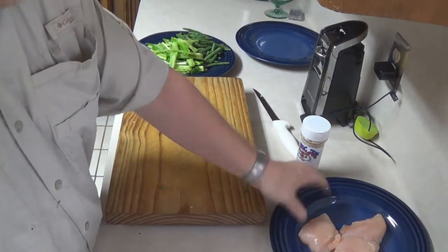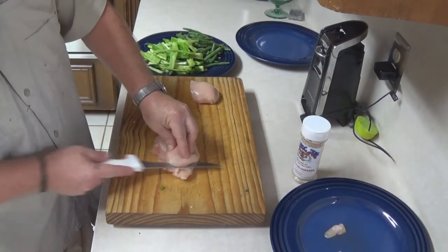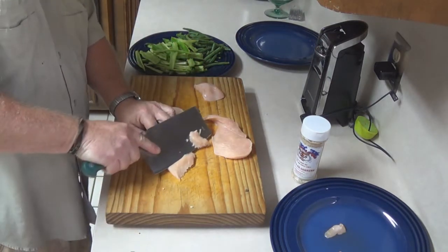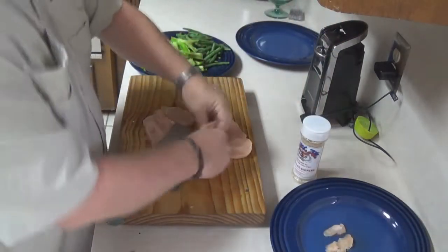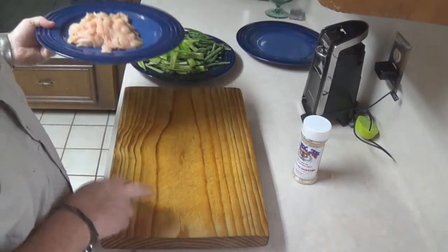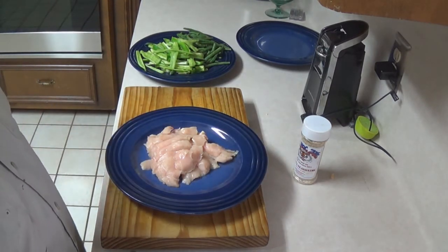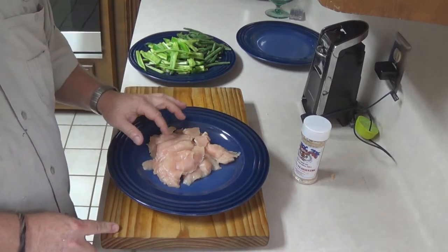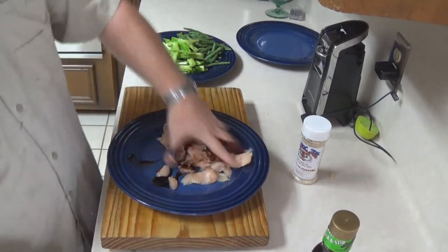Time for the nastiness — chicken breast. These are pretty big and fat and thick, so I'm going to cut them in half, at a severe angle, across the grain, so you get little pieces like that. I'm going to marinate these a little bit. Get your hand in there.